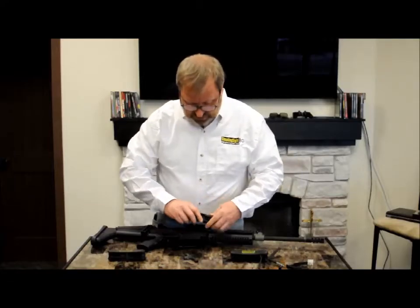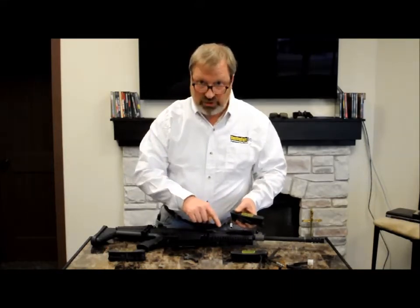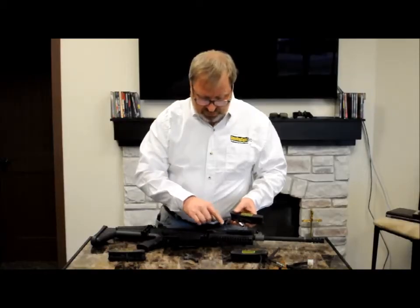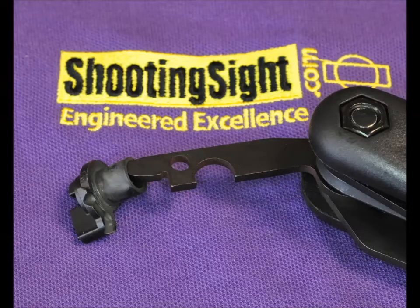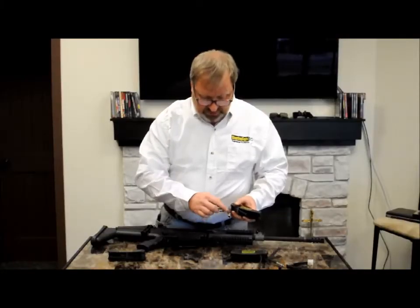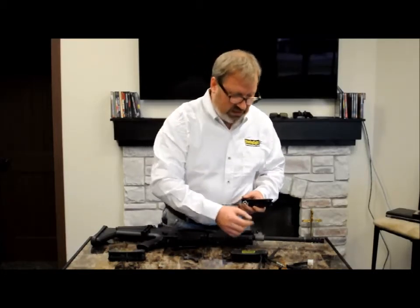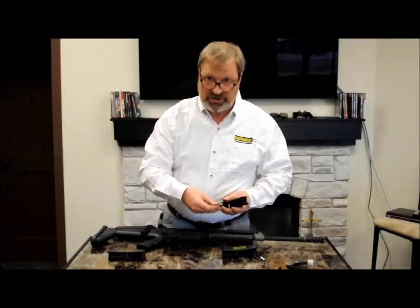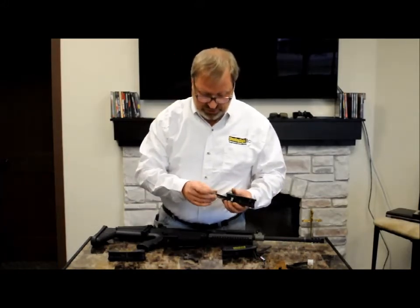On the other side, I've got four tools. I have a reamer that will clean out the gas cylinder system, and a scraping tool for the gas plug and the gas piston. I also have a quarter-inch hex socket — this isn't used for anything on the rifle itself, but it allows you to use hex bits of various sorts to customize it to your rifle. If you need a Phillips head, a special torque size, or an Allen size, you can do that.